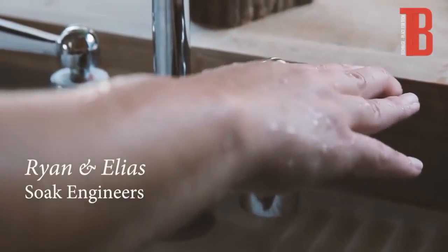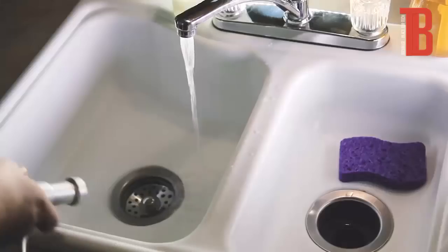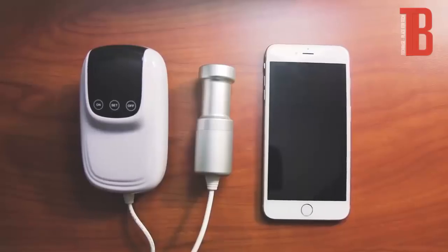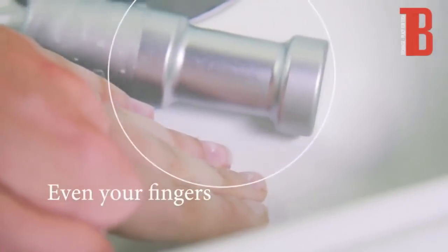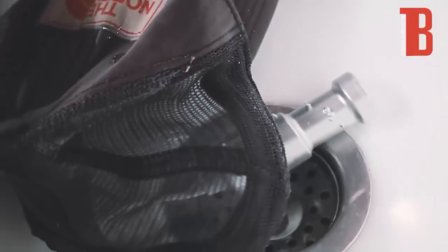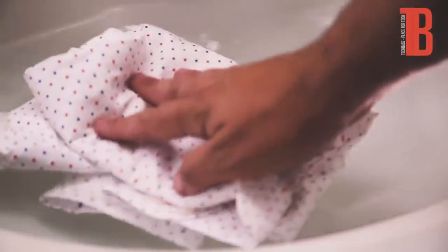Hi, I'm Ryan and I'm Elias. We are part of the team behind Sonic Soak. Sonic Soak is a smartphone-sized device that uses ultrasound technology to clean almost anything in ways never before possible. It cleans to the microscopic level, beyond what any laundry machine or cleaning spray can do. The inspiration for this device came from the fact that we were frequent travelers, and cleaning our clothes while on the go was always a hassle, so we had to set out to find a good solution.